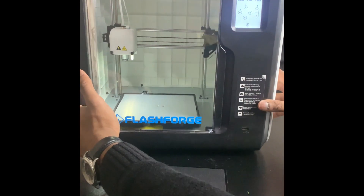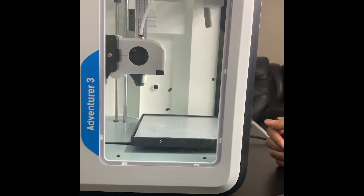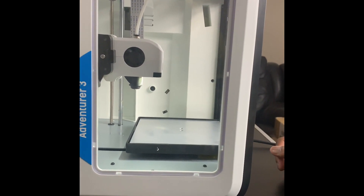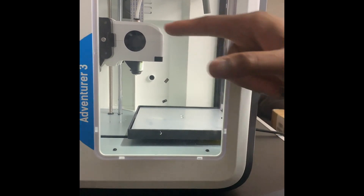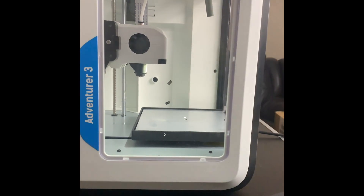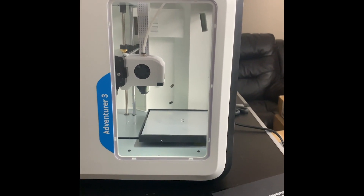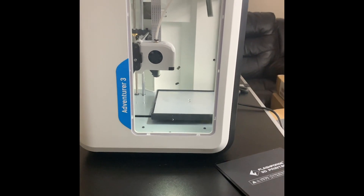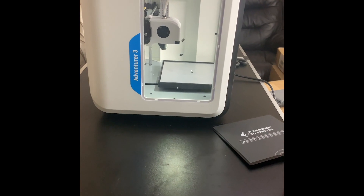If you look inside on the side, you have a camera in the back — that little black dot there — so you can actually see the build as it's going. One thing I really like about this is that everything is kind of contained and covered. It comes pre-made — you don't have to put together the 3D printer. It just comes as it is, ready to use and print.